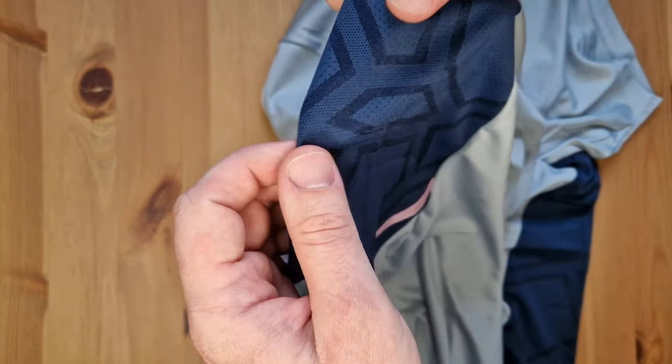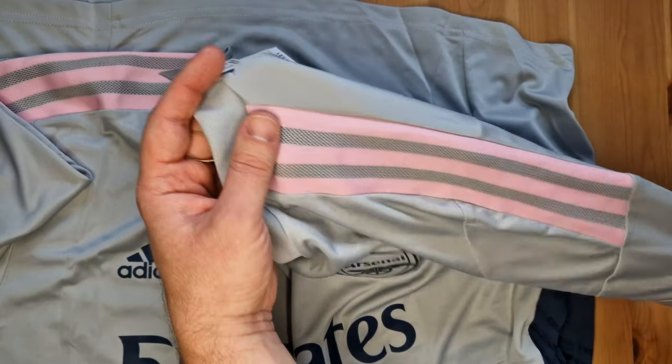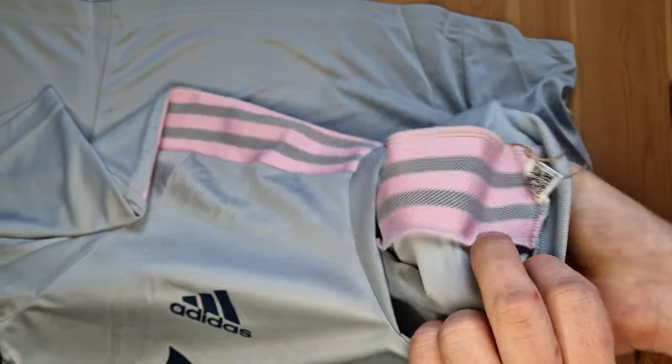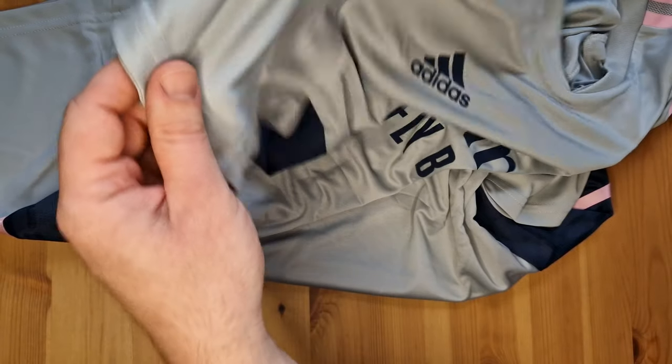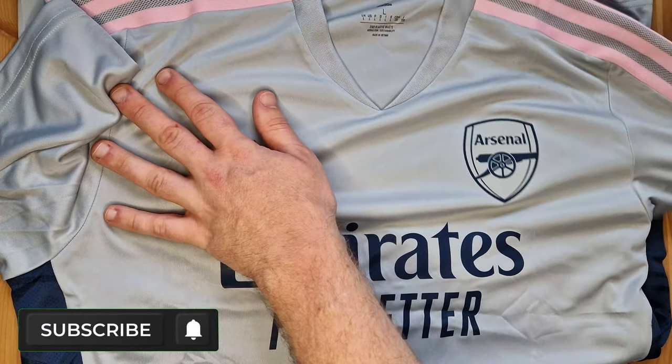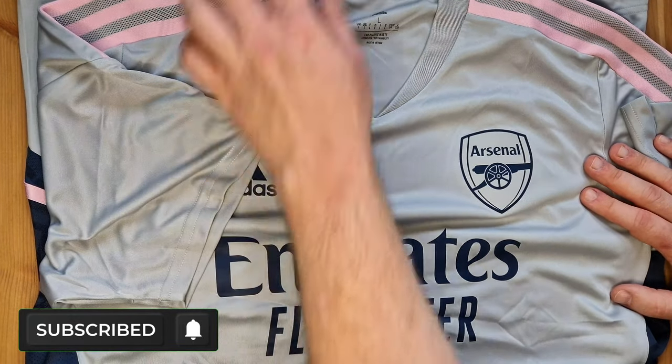I think it looks really cool — loving the color. I thought it was going to be a bit more white than this, unless there's going to be another release. Three pink Adidas stripes on the shoulder, almost like a breathable kind of material — nice and airy. Nothing too crazy with the sleeves. Loving the colors; it's definitely not Arsenal-like, which I absolutely love, so I'm well happy with that.